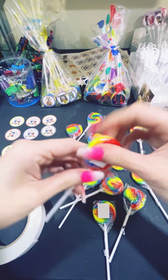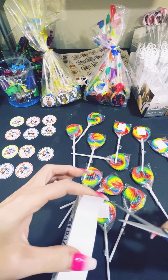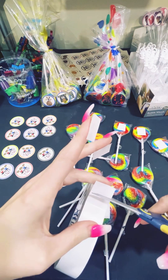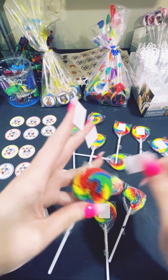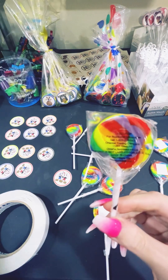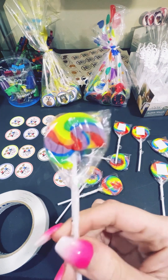My son actually does my lollipops for me — he does them very well. Usually when I have a lot of orders he will sit with me and do my lollipops. Okay, so this one is damaged, so we'll just eat that one later.